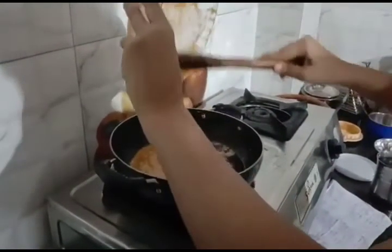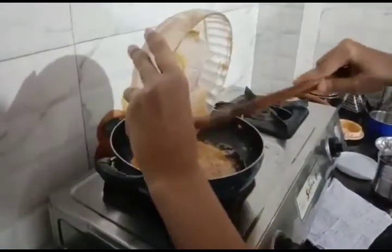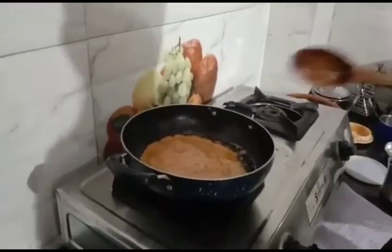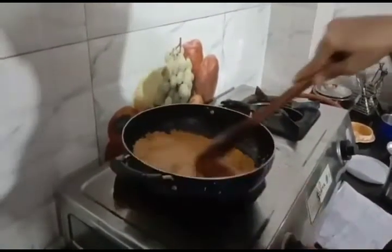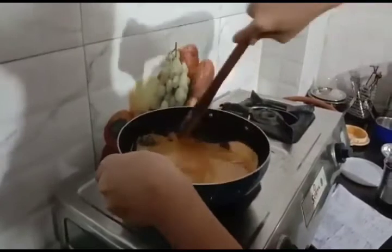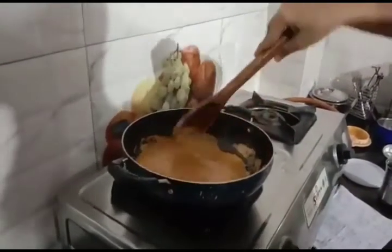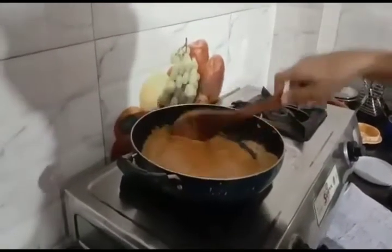Now I am adding ingredient paste. I will add some oil.